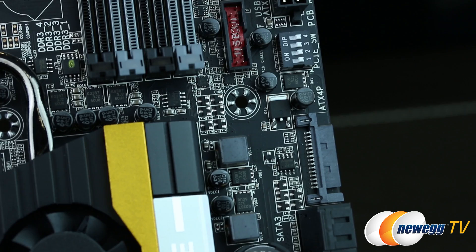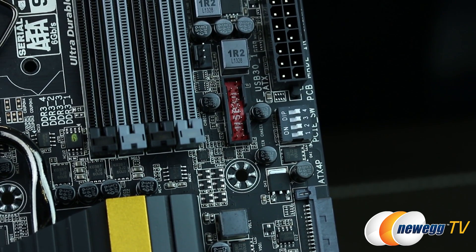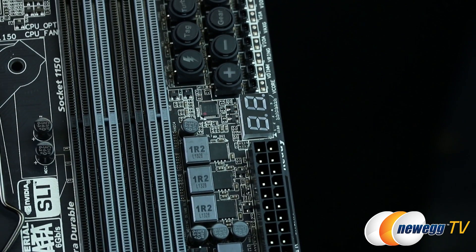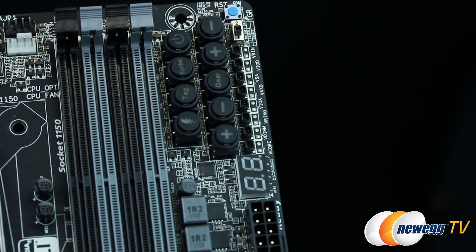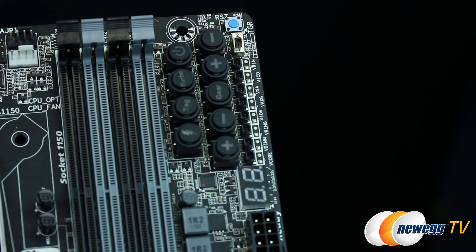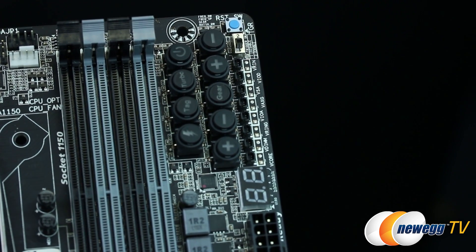Moving up the board, we have the PCIe DIP switches, front USB 3.0 header (two of two), a system fan header, 24-pin ATX power connector, the debug LED, and a slew of overclocking buttons. These OC buttons are designed to help you overclock quickly and efficiently outside the UEFI. Aside from raising and lowering your CPU base clock and ratio, you also have eight different voltage read modules and points, including V-Core, V-DIMM, and V-Ring, to name a few.